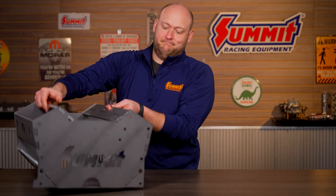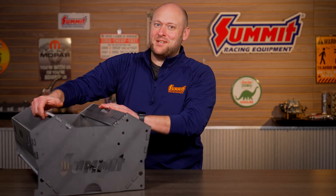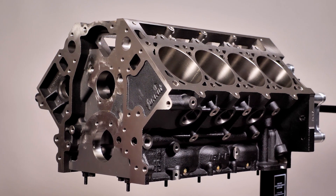What's up everybody, it's Kerry, and let's talk about engine blocks. No, not this engine block. I'm talking about the new blocks from Summit Racing.